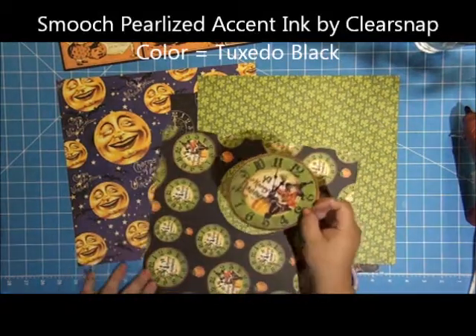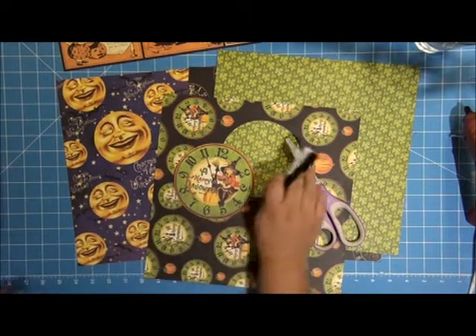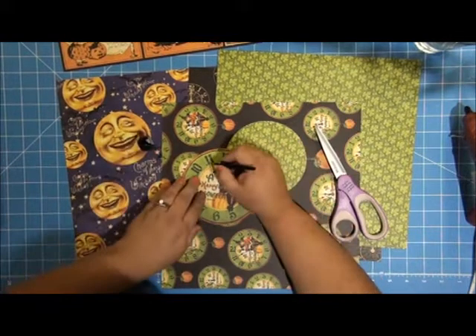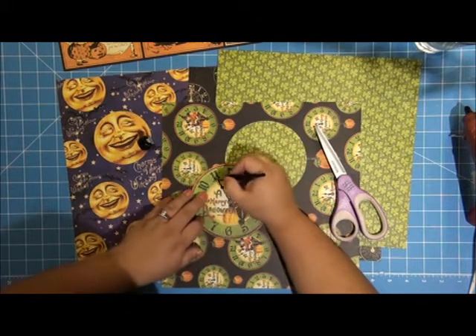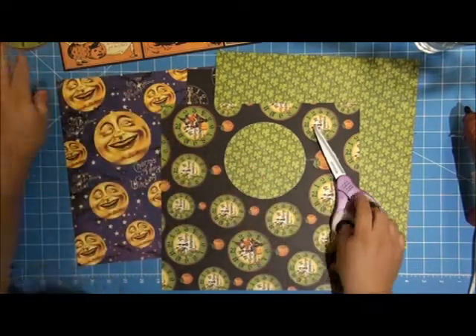Now to accent this, I'm going to use some Smooch Accent Ink to highlight some of these letters. I have Smooch Pearl Eyes Accent Ink and this color is called Tuxedo. I'm just going to accent the hands and then a couple of the numbers. The brush on this is a really fine little tip and you can kind of paint with it. I'm going to set that aside to dry while I work on the rest of this layout.